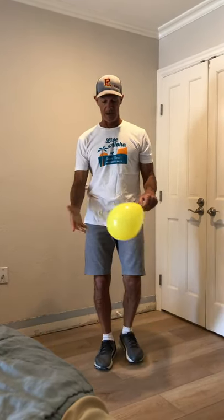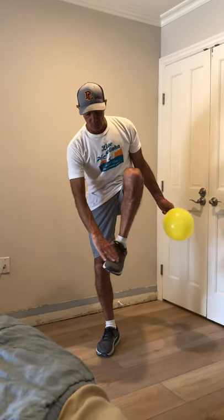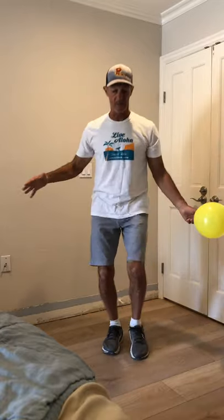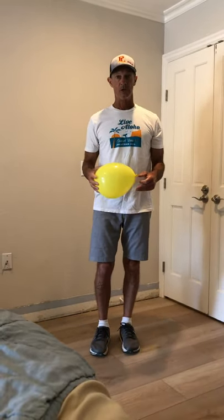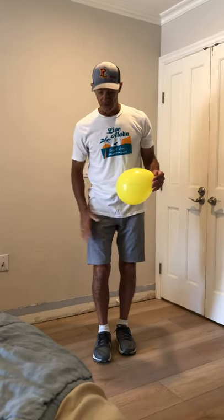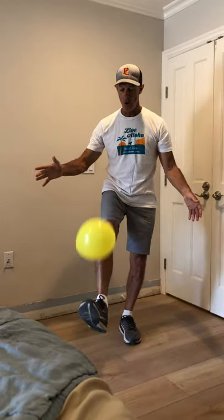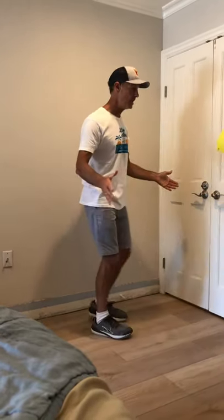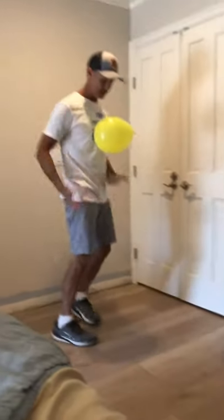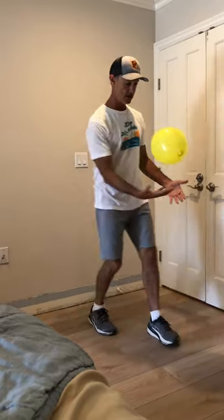Next, we're going to try our foot — once again, soccer juggling. We're going to be landing it on the top of our foot where our laces are, and we're going to be lifting that foot using only one foot. So I'm going to start with my right foot, hold the balloon out, and drop it onto my shoelaces. One, two — not going to kick it too high. Three, four — I like to get it about waist high. Five, six. Catch!